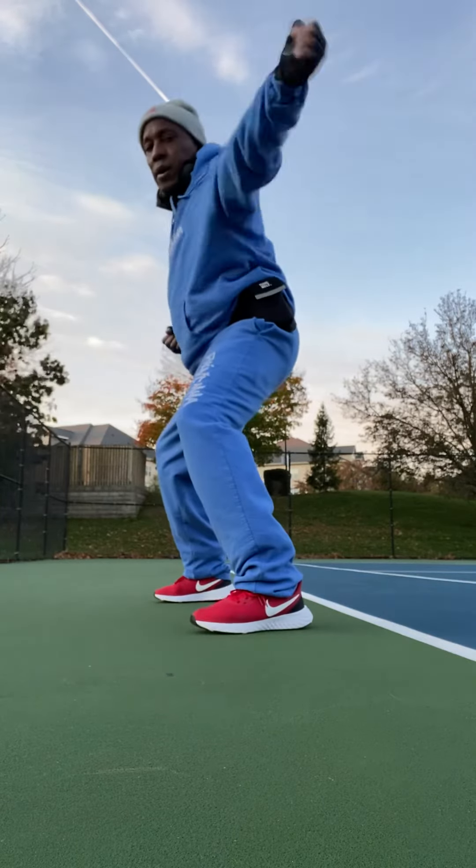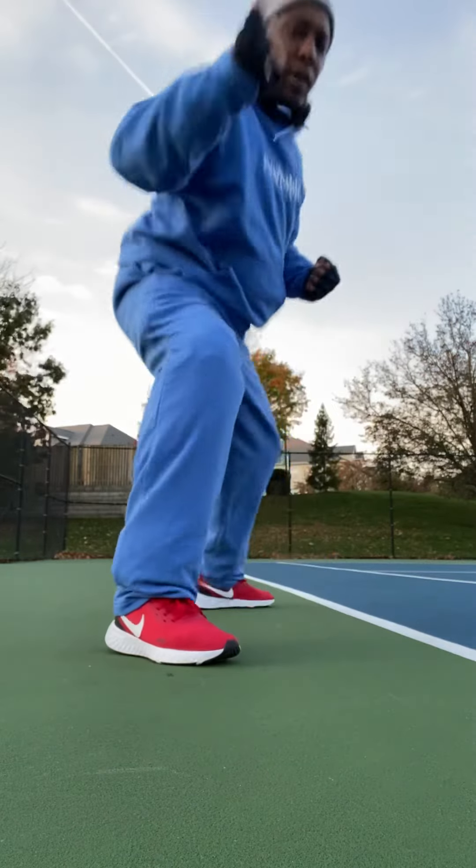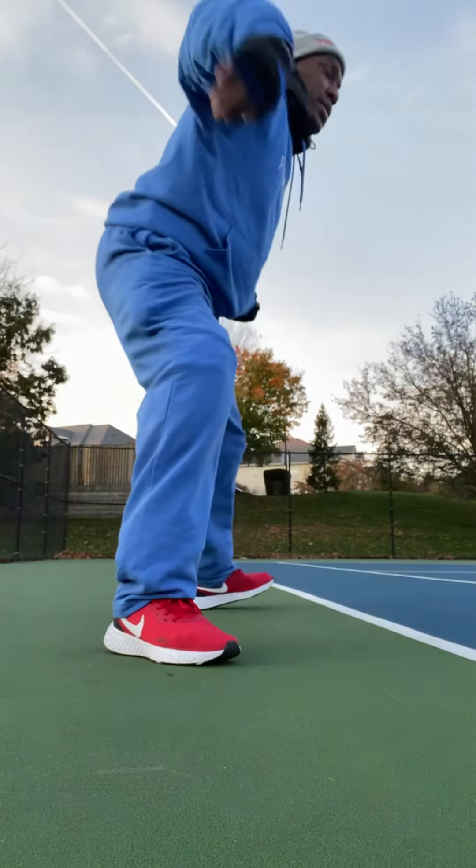Step down, back fist, open your foot, step, palm strike, step back.